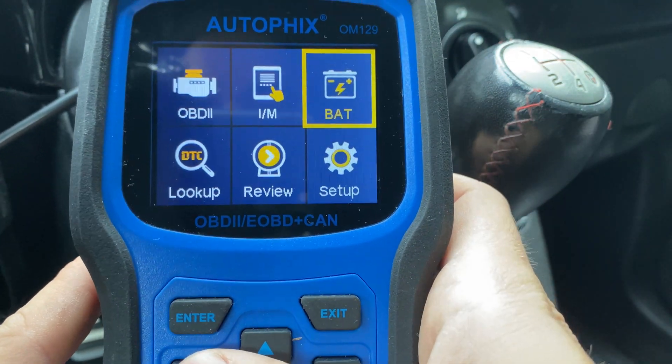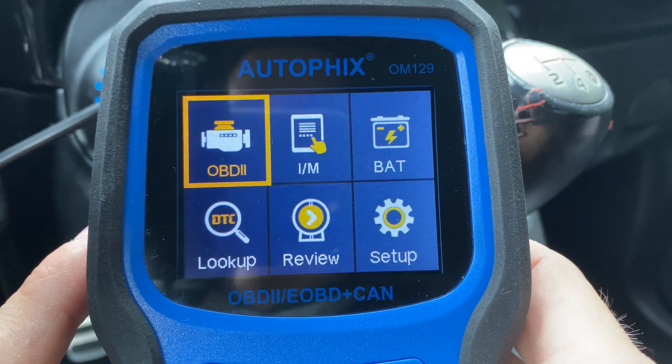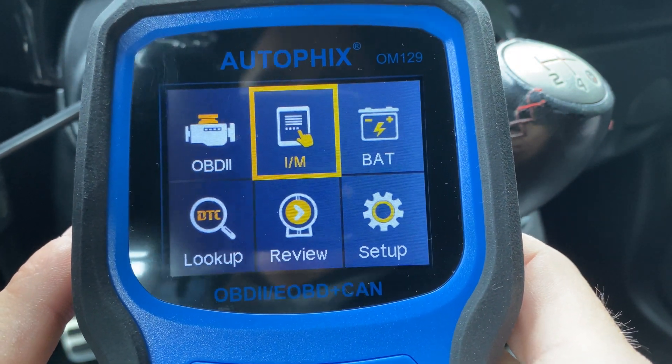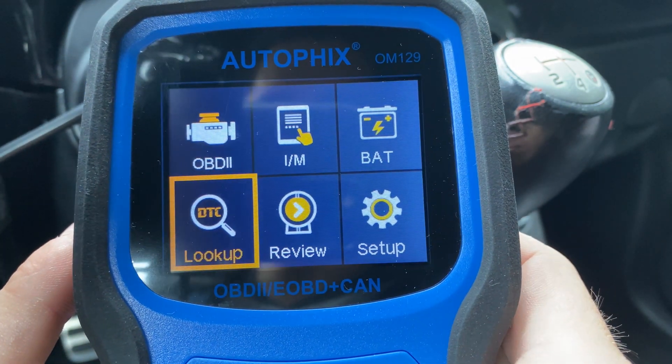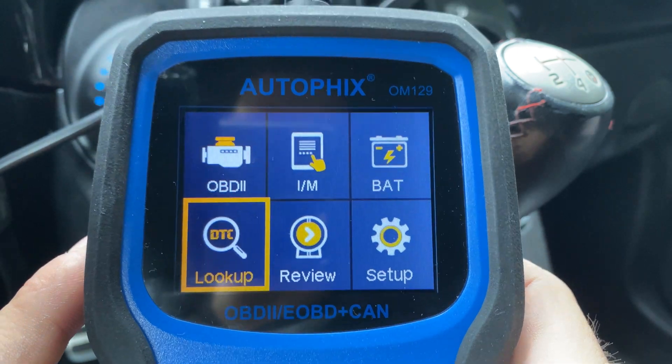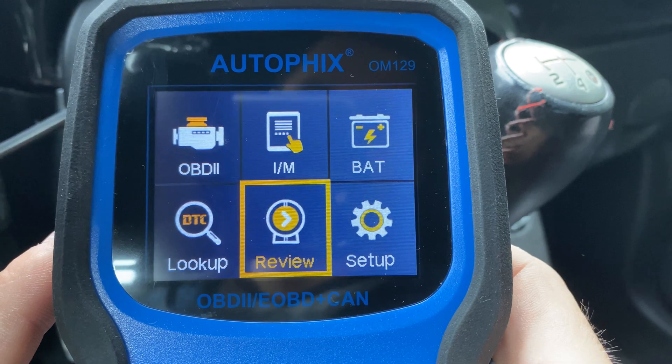Here at the main menu you have a few different options: your standard OBD2, your IM readiness, the battery check, as well as the lookup — where you can look up the codes that you've scanned on the car — and you can also review them.